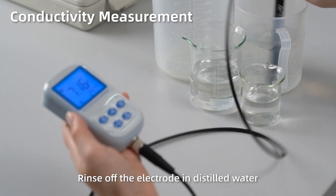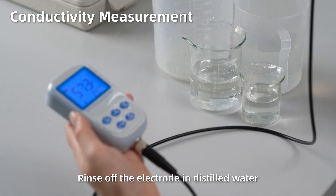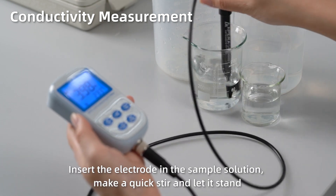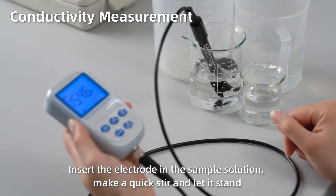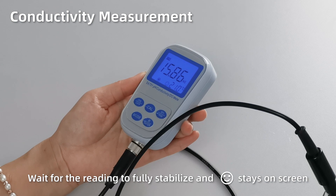Conductivity measurement. Rinse off the electrode in distilled water. Insert the electrode into the sample solution. Make a quick stir and let it stand. When the reading is fully stabilized and the smiley face stays on screen, the measurement is ready.